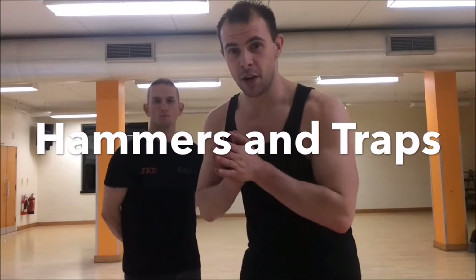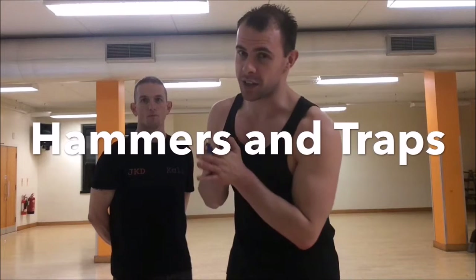First off is a simple trap, followed by an arm control, followed by a defence against a cross, and then an easy takedown with limb destruction. Sounds a little bit fun — great way to start 2017.